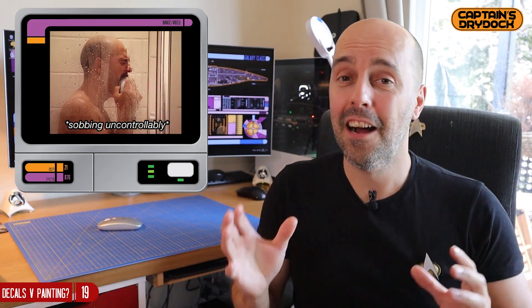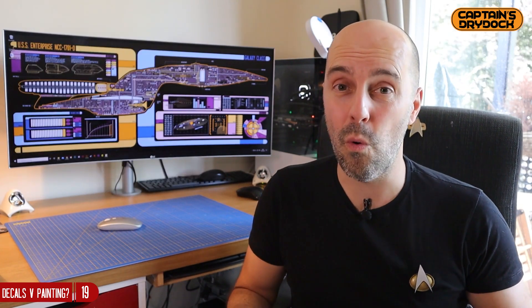So what do you think I should do? Should I stick with my painted Aztec pattern on the Enterprise D and be proud that I did that, or should I strip it all down and go the decal route? Obviously I'd strip it down crying, but I'd essentially have to start it all over again. I'm in two minds — painting looks cool and is done by hand or airbrush, but decals are more precise.